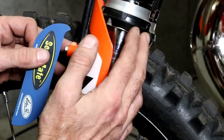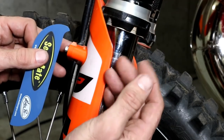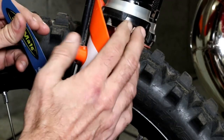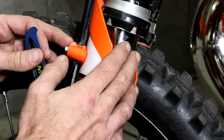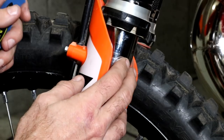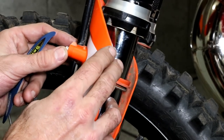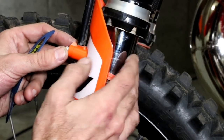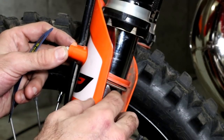If you've left it leaking for a long time, the seal itself will probably get damaged and even cleaning it out won't fix the issue, in which case you'll need to change the oil seals. I do have a separate video on how to overhaul the Explore fork and change the oil seals, so I'll put a link to that in the description.